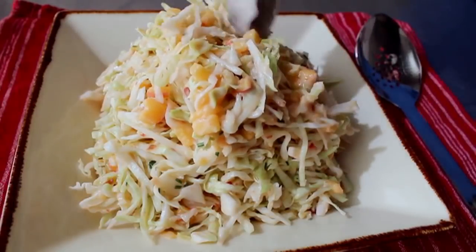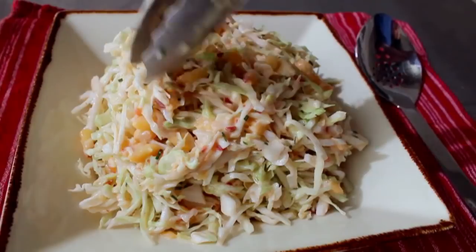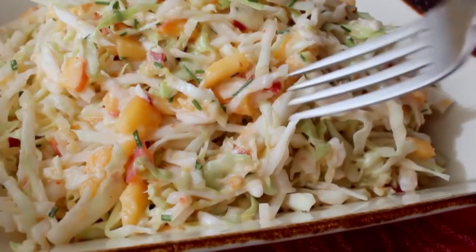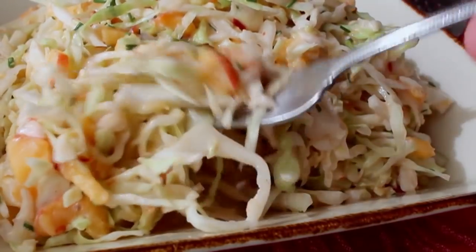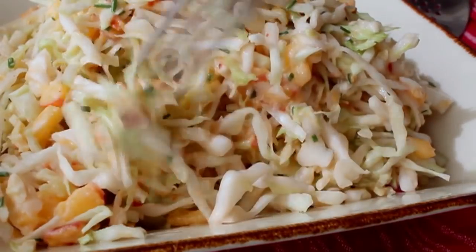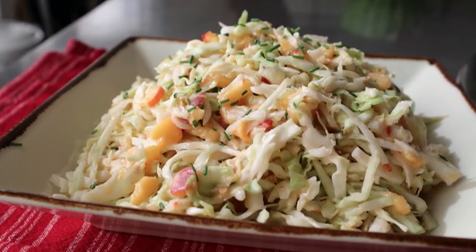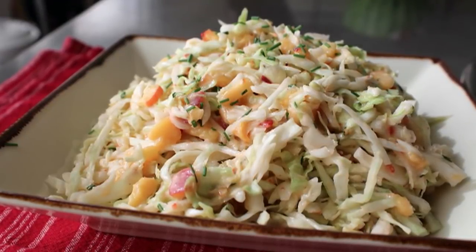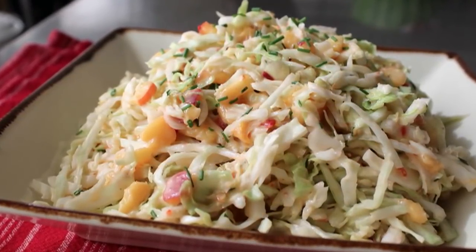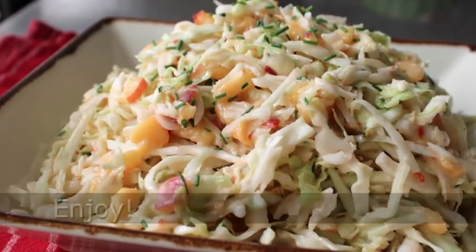Dish up your spicy peach coleslaw. Transfer it into a slightly more attractive dish, sprinkle a few more chives on top, and that is one delicious summer side dish. I don't know why peaches aren't used in coleslaw more often — they add that extra sweetness and juiciness that works so well with the coleslaw and spicy dressing. If you're not going to eat the peach fresh right out of your hand, this is another beautiful use for what many consider the ultimate summer fruit. Head over to foodwishes.com for all the ingredient amounts and more info, and as always, enjoy!